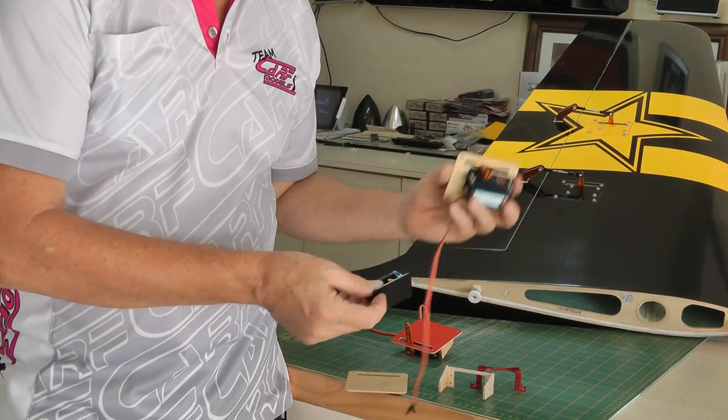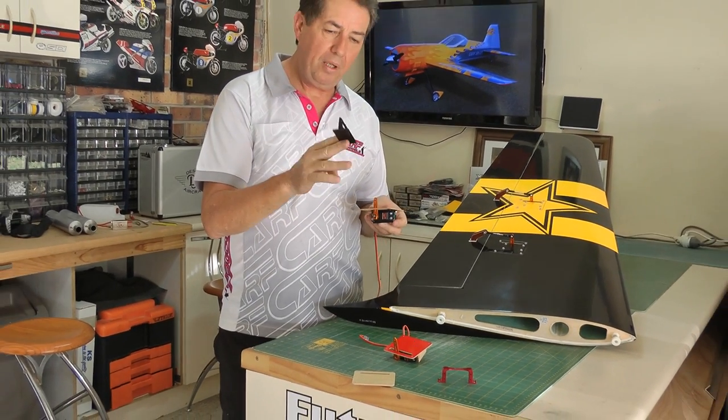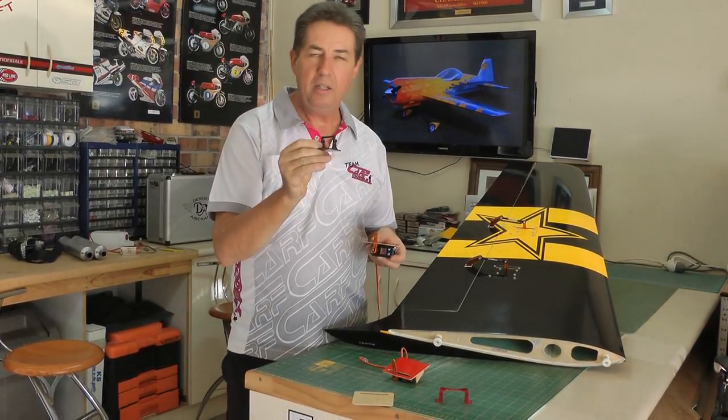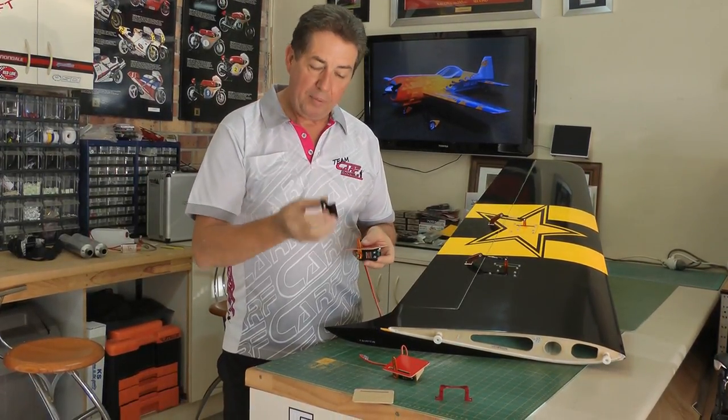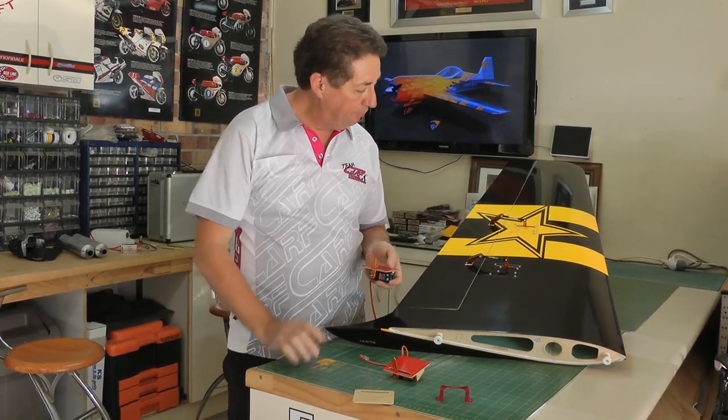Now some people get a little stressed that this item is plastic. It's no big deal — I've used these exclusively for the last 10 years and I've never seen one break in operation. At about $4.50, it makes the job really simple and the outcome is ideal.